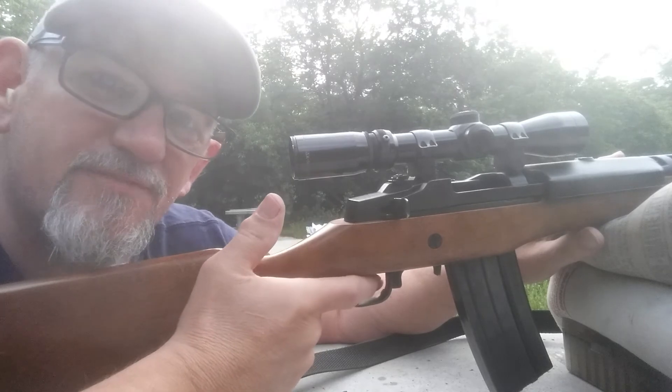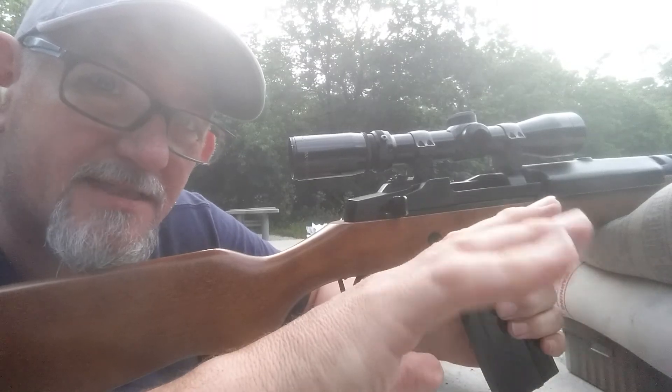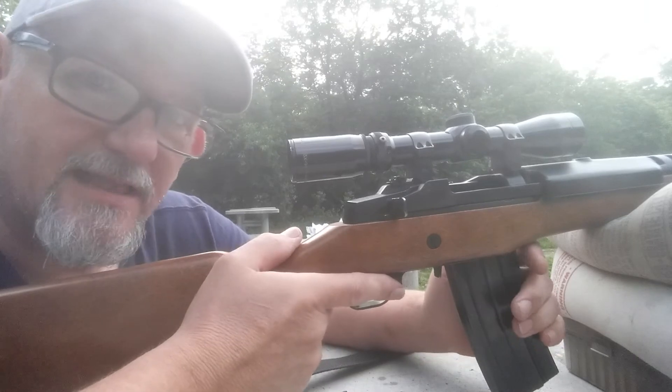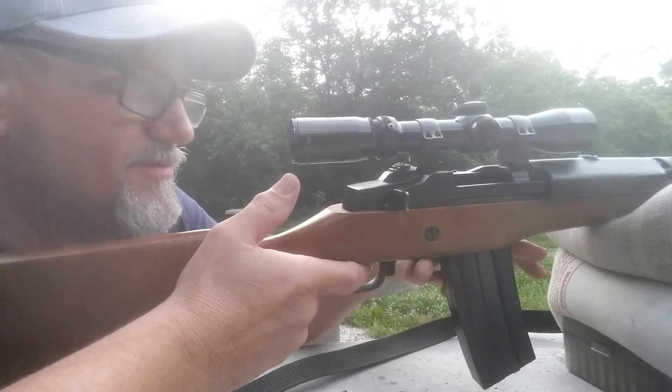I'm going to try my factory mag. It must be that TAPCO magazine. I'm not saying all TAPCO magazines are bad — that might just be one of them — but apparently that one isn't going to function good. I didn't have any flaws with the factory mag.